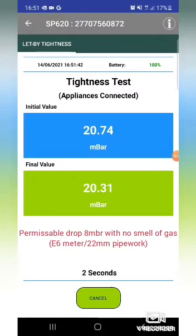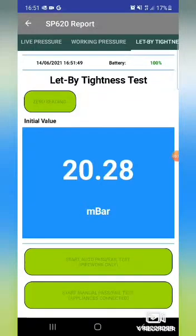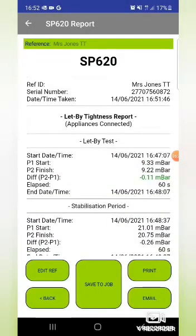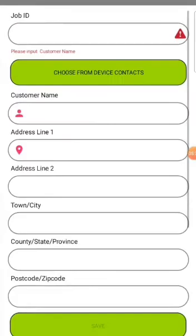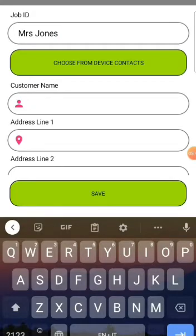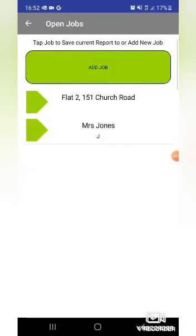It's looking all good, well under the limit, so press create report. Give it a suitable name - this one is Jones. That's the report. Then we can fill in all the address details: name, telephone number, email address and so on. Just save when you're done.